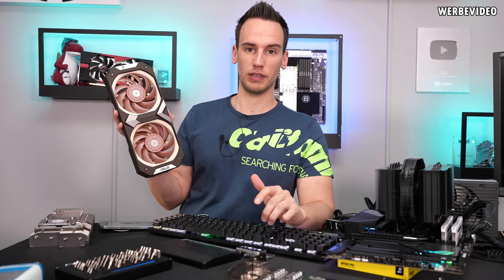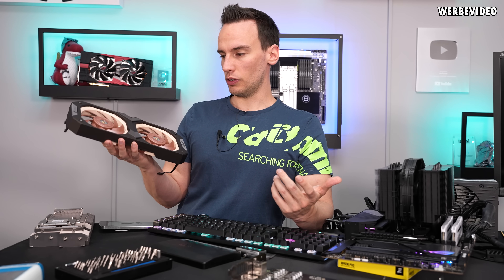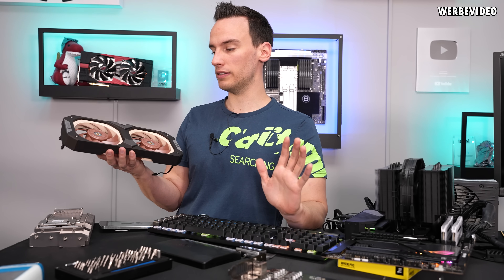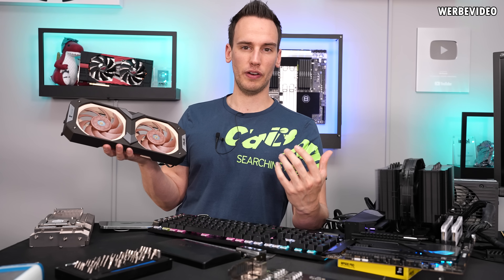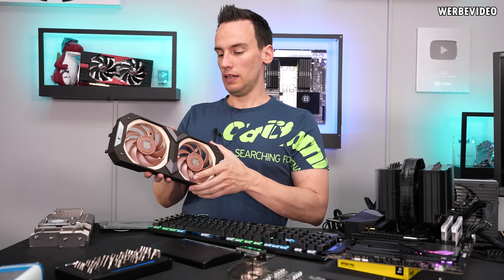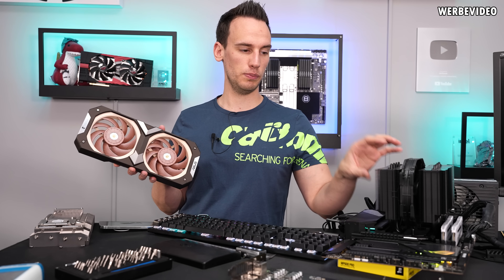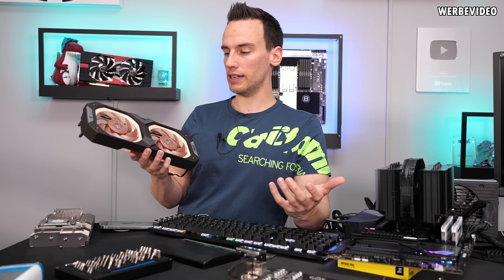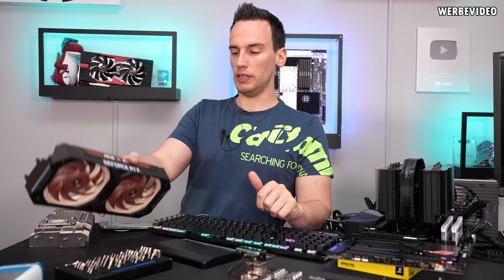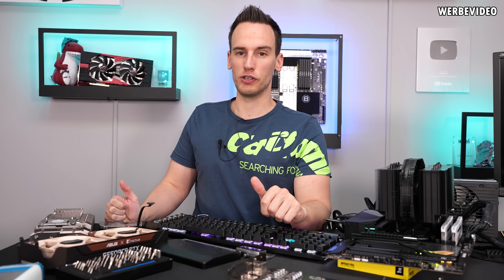Those Noctua fans are awesome — that's something we knew upfront. They're famous for being some of the best you can get on the market. The color choice is debatable, but I personally like it. If you're going for a very silent and performance-focused system, it's a great choice. However, it's hard to pair with different components. I already switched to the Noctua Chromax CPU cooler because it looks much nicer, and if they switched this to a Chromax version with black fans, there would be a lot more potential buyers than with the brownish nut-wedge design.